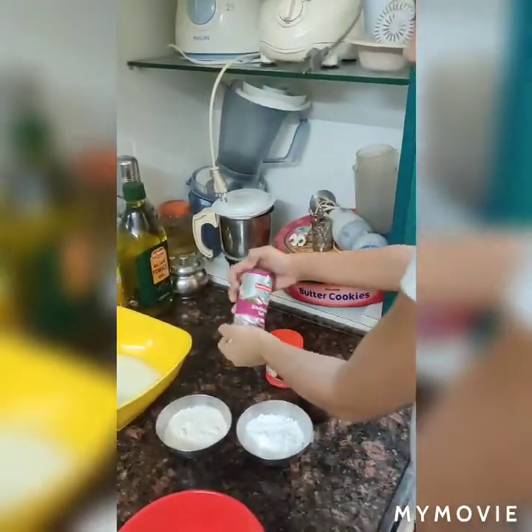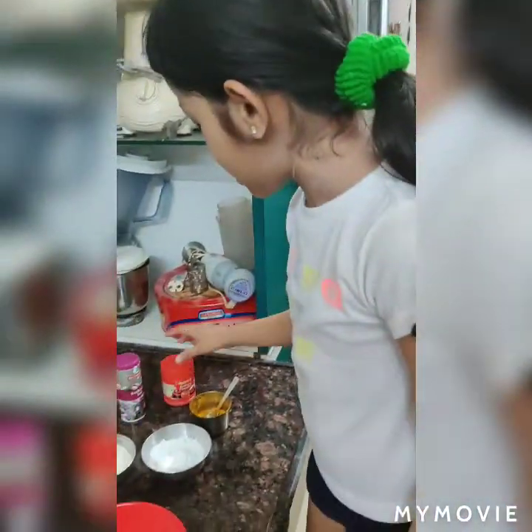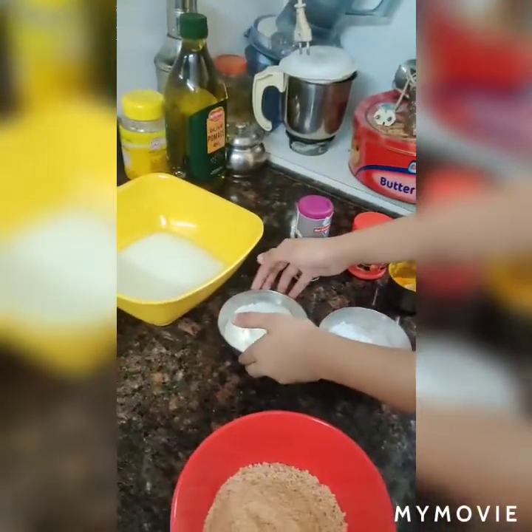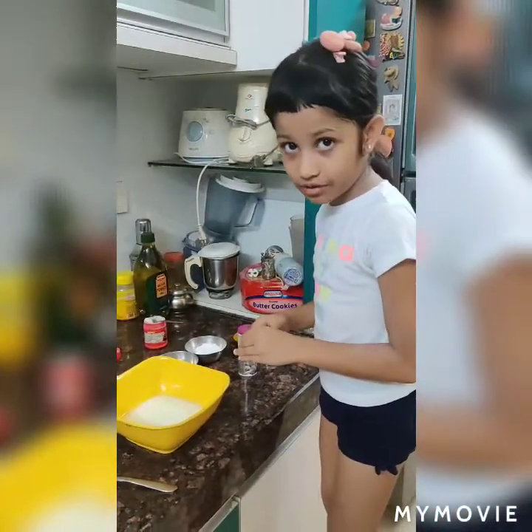Then some garlic flavor salt, a pinch of picky powder, a pinch of turmeric, some white flour, some corn flour. All of these things to make a batter.